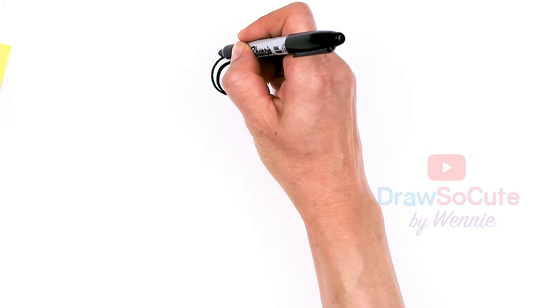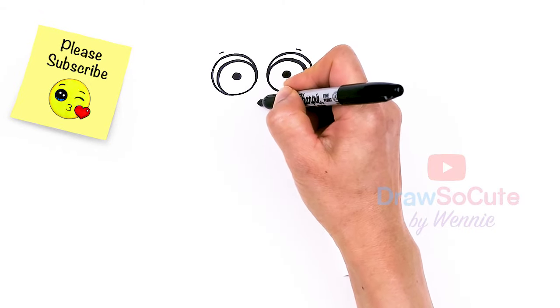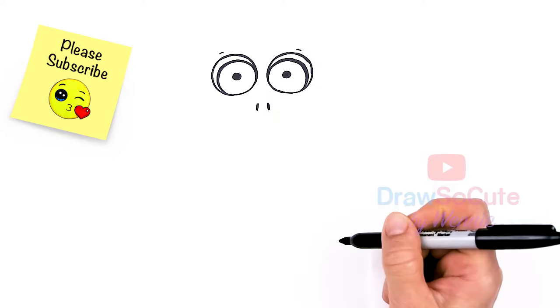Now that we have the eyes in, let's go above each eye and just draw a soft curve. And then let's come and draw the nostrils — right in between in this area, I'm just going to draw two little angle lines and thicken it up.